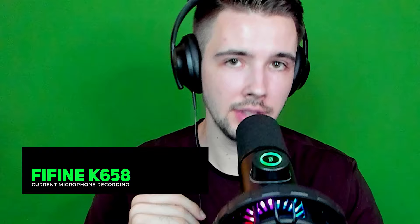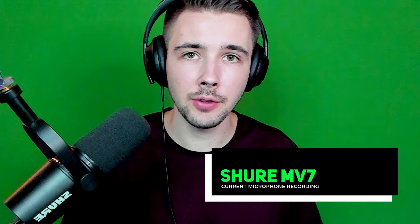Let's compare this to the Shure MV7 to see how it sounds in comparison. Right now, this is a sample audio of what the Fine Fine K658 microphone sounds like. And now we are listening to the Shure MV7 — what do you guys think? My guess is you might not actually hear that much of a difference. If you like RGB colors on the microphone, the giant gain dial, the touch mute button, those could be determining factors for you.